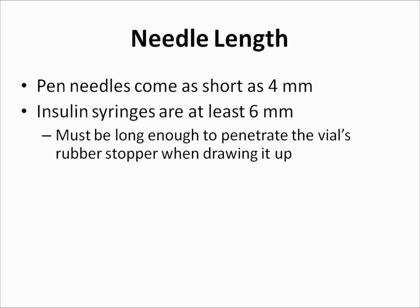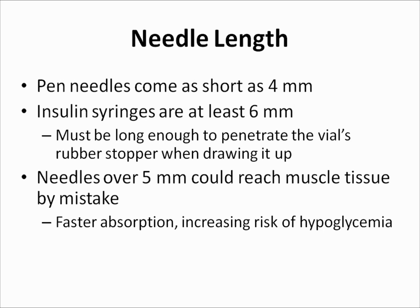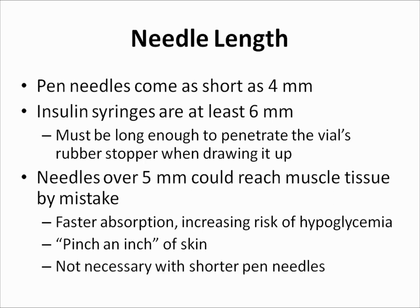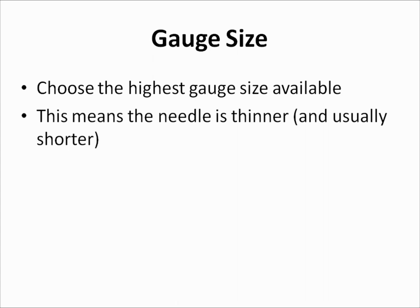In addition to causing less pain, shorter needles are also safer to use. Needles over 5 mm in length have a greater chance of reaching muscle tissue by mistake, which could lead to faster insulin absorption, increasing the risk for hypoglycemia or low blood sugar. To avoid injecting past the fatty layer and into the muscle, people using needles over 5 mm should pinch an inch of skin during insulin administration. This extra step isn't necessary when using shorter pen needles. Additionally, it is recommended to choose the highest gauge size available, meaning the needle is thinner and usually shorter, which will also help to minimize pain.